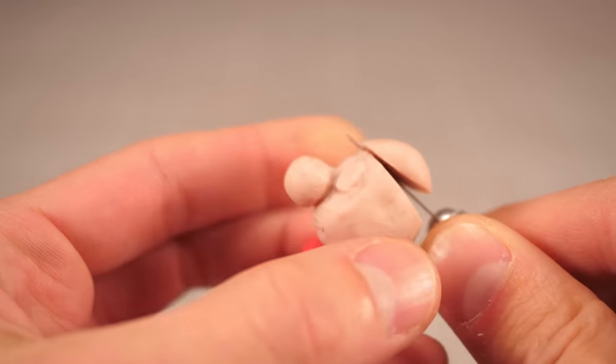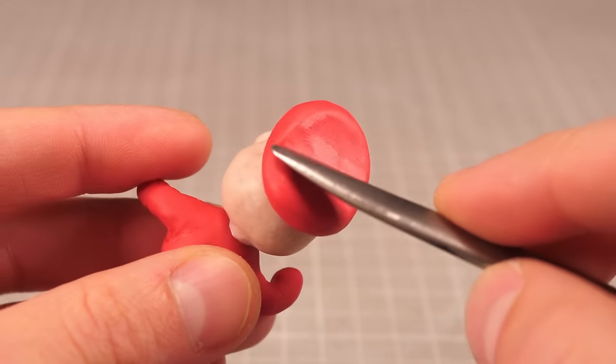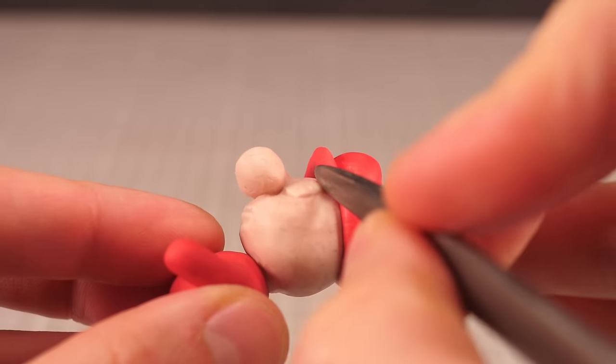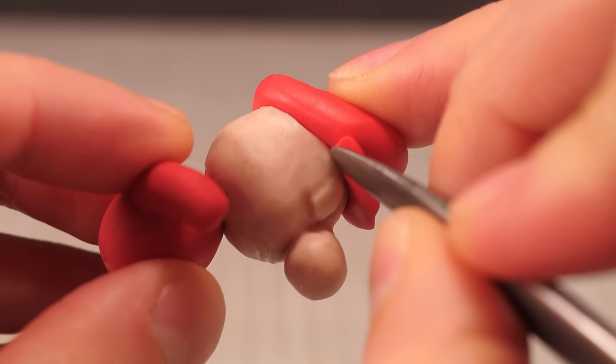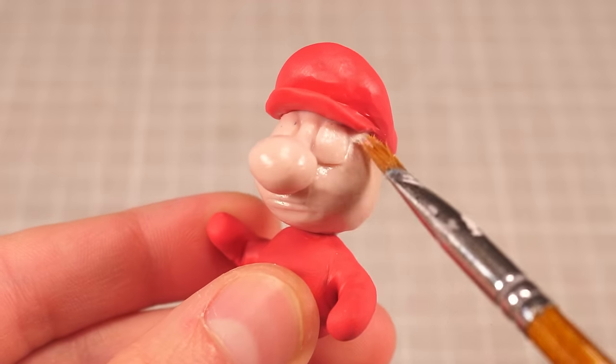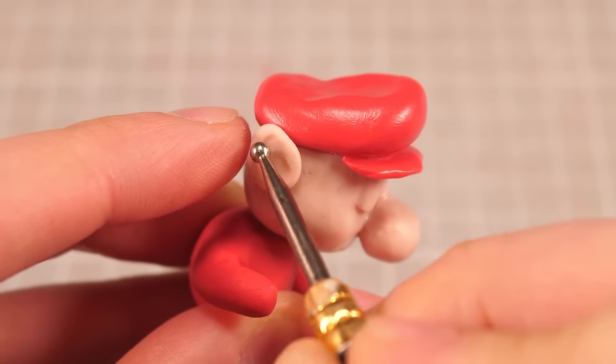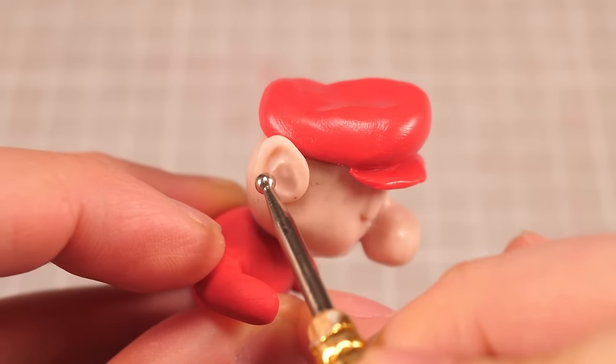Now with his head in place, I'll give him an extra deep scalping so I can fit his hat on top, then give it a bit of shape before adding the brim. At this point I'm also gonna take a minute to brush the surface with some isopropyl alcohol, which will help remove some of the surface dirt and give his skin a more uniform color before adding his ears and getting to work on his facial hair.